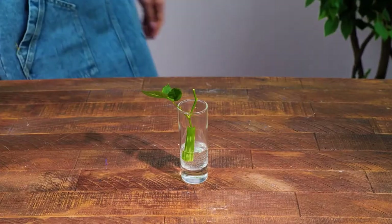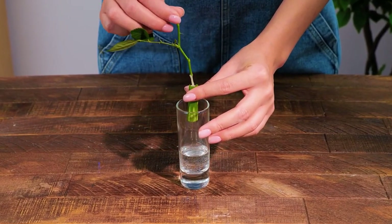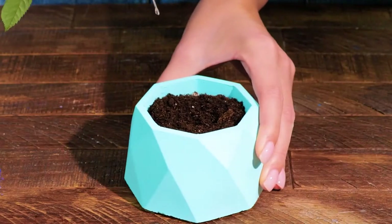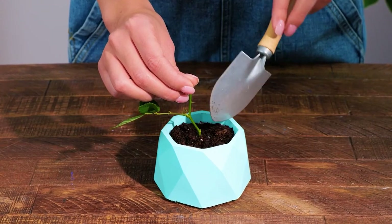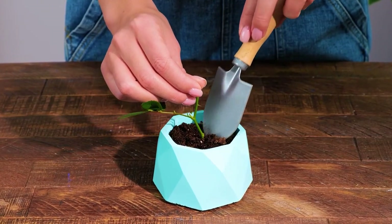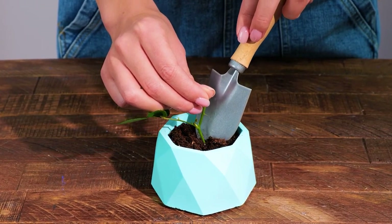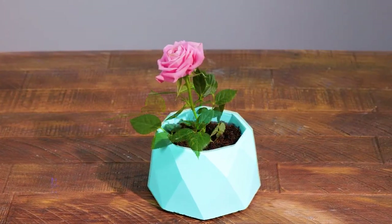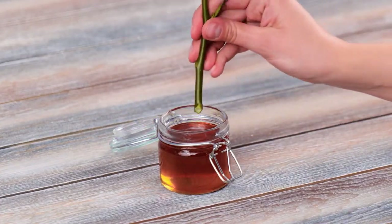After 25 days the initial roots have grown and it's ready to be planted. Energetic young cuttings can produce flowers in their first year.